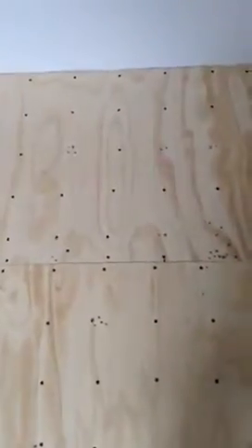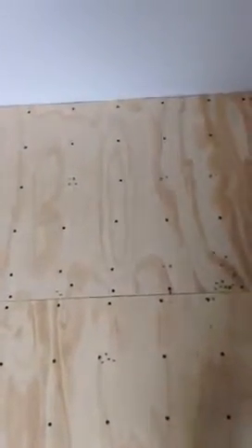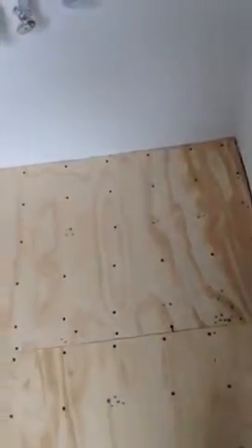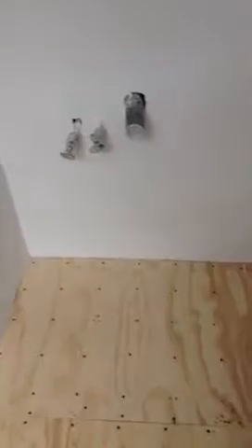Over here I have a bunch of holes that look like a woodpecker's been here, but there isn't anything underneath the subfloor. It's where the drain to the bathtub went, and there are a lot of places where the screws just didn't take, so I had to make a lot of holes. They will be filled up and the sink is going to stand there anyway, so everything should be okay.